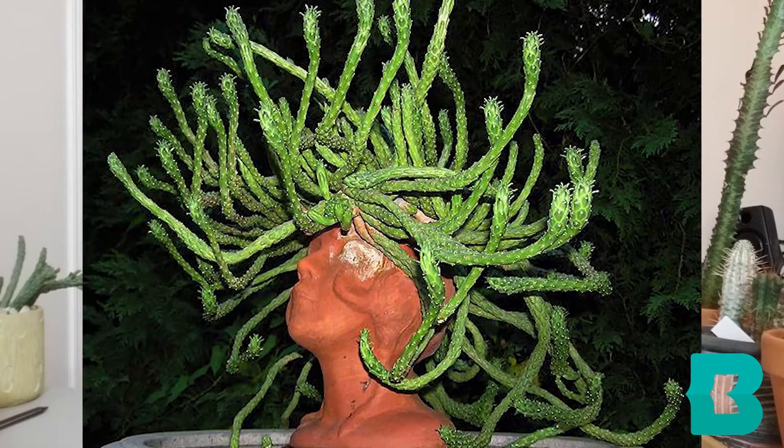Hi, I'm Tracy. I'm a librarian at the Baltimore County Public Library at the Towson Branch, and today we will be talking about monster plants.